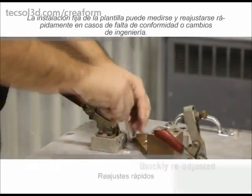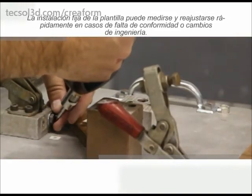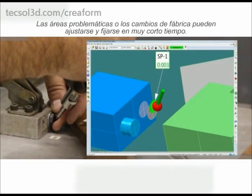The fixture on a jig can then be measured and quickly re-adjusted in cases of non-conformity or engineering changes. Problem areas or factory changes can be adjusted and fixed in very little time.